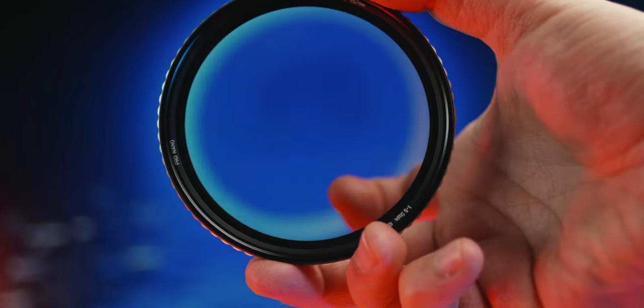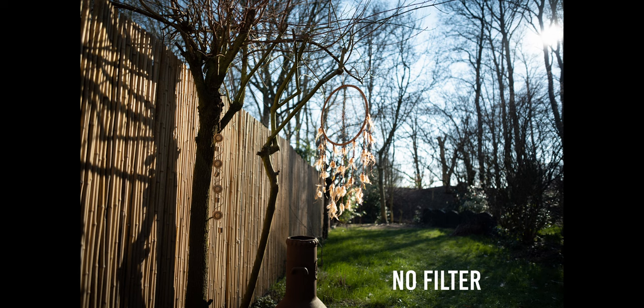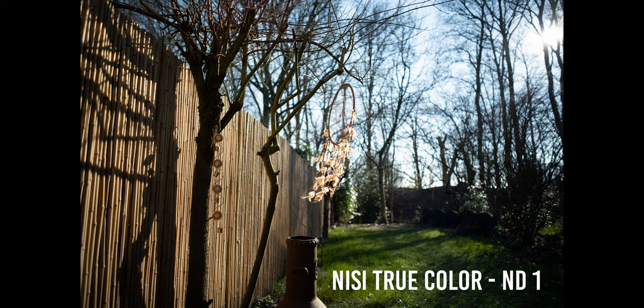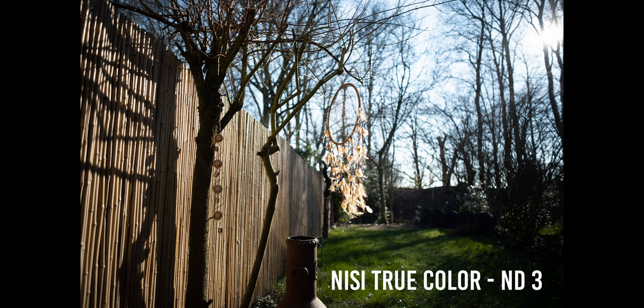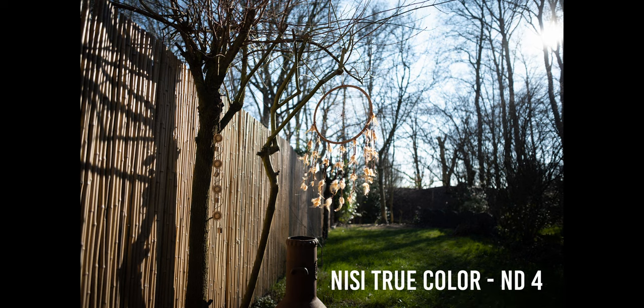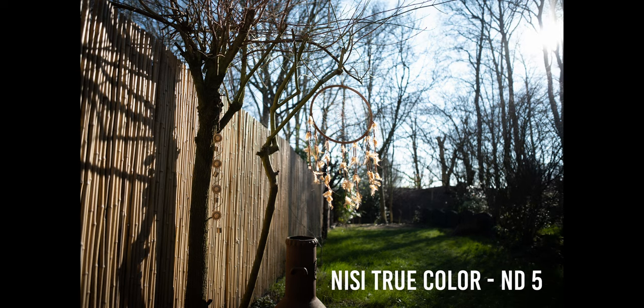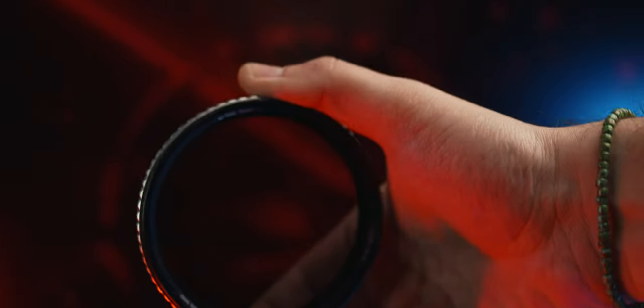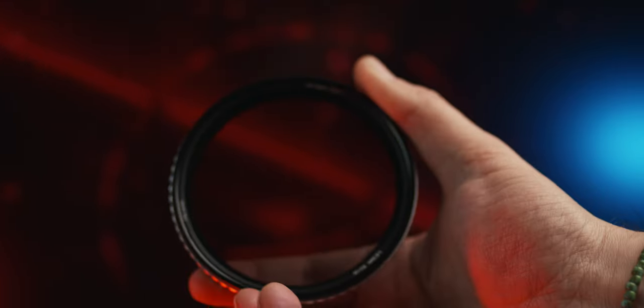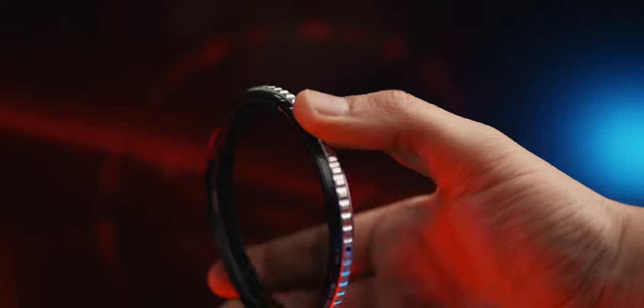If you're asking whether this is the perfect filter for you, by the end of the video you'll be able to judge for yourself. But if you're short on time: in my opinion this is the best variable ND filter available right now. I'm not saying that because NiSi sent me a free unit — I'm saying it because it's the truth. I've tested pretty much every variable ND on the market and I'm confident enough to say this is the best one.